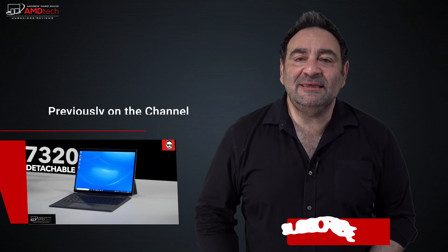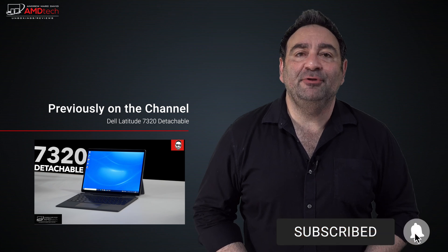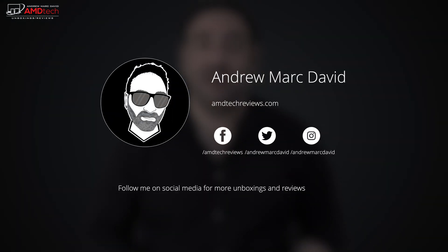Please hit the like button, subscribe, and share this video. Leave a comment below to let me know how I'm doing or if there's a device you'd like me to review. Check me out on Facebook, Twitter, Instagram, and my website at AMDTechReviews.com. Until next time, this is Andrew from AMD Tech — see ya!